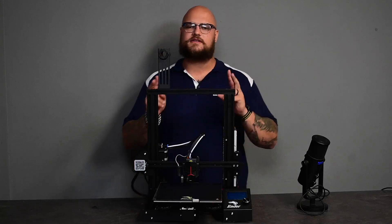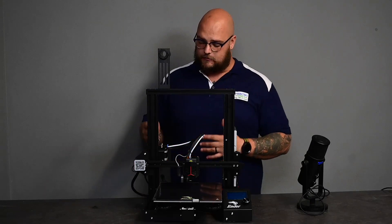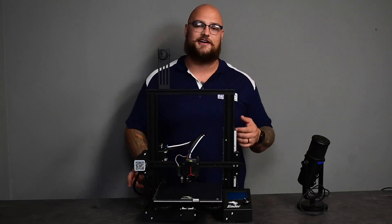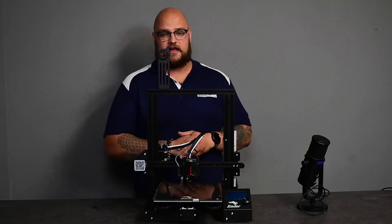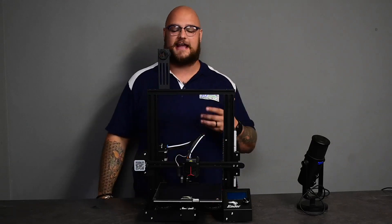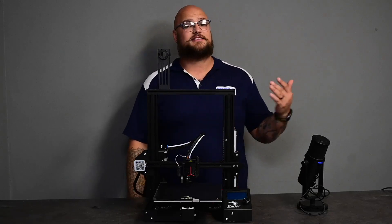You're getting tidier wires with this printer than other 3D printers, but it's still quite a big mess at the back — you definitely don't want to stare at the back of this printer for long. The motors are all the same, the power supply is the same, the filament roll holder is the same. We're still running on one lead screw, same bed size, same temperatures.